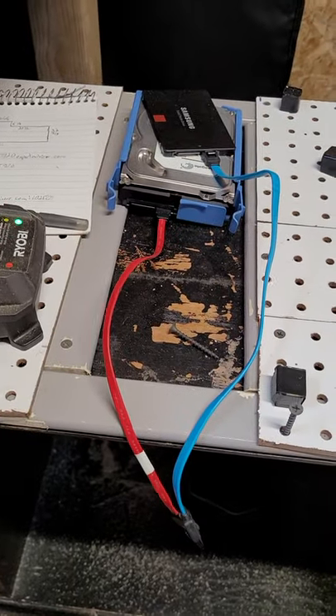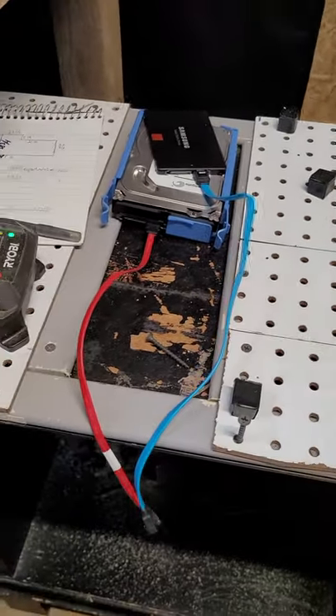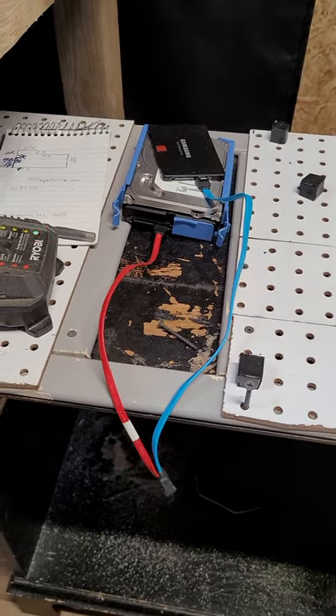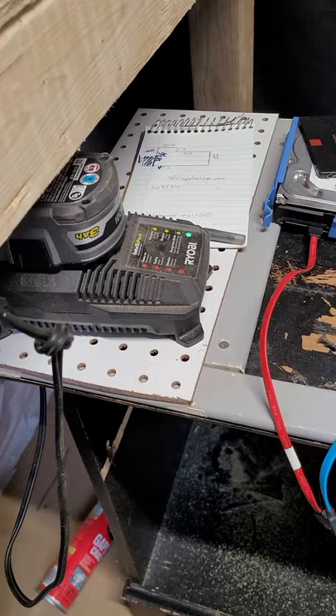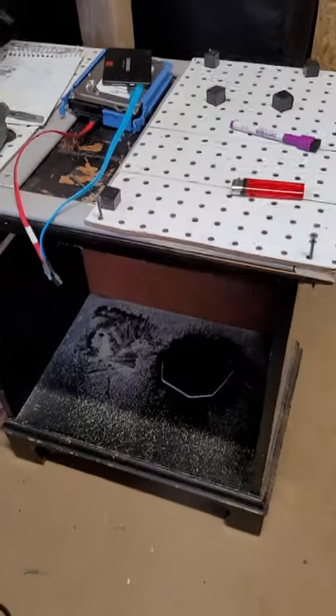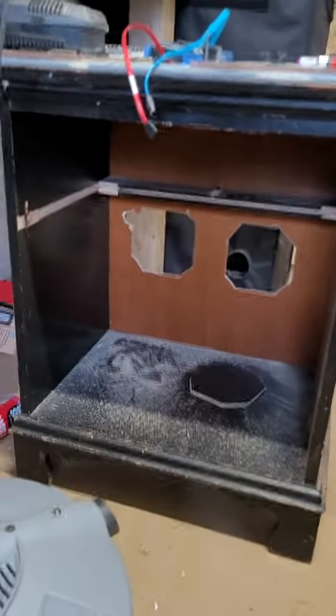Right in this spot is where I'm gonna have the outtake fans blowing the hot air up. I have the power supply on this side. So that'll be cool.